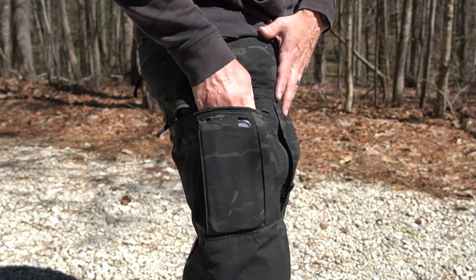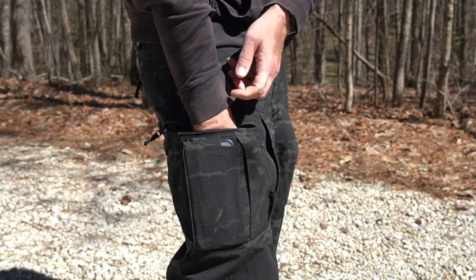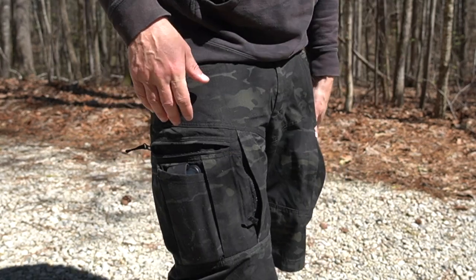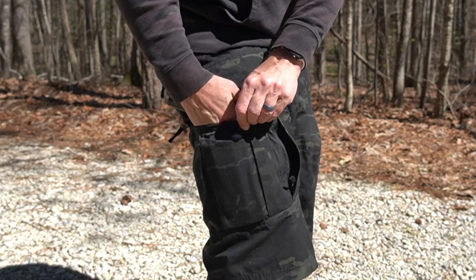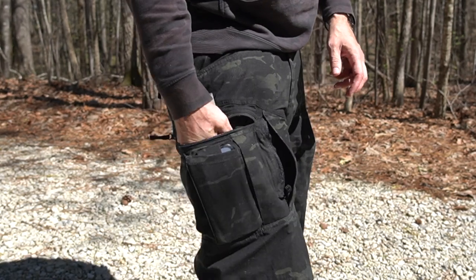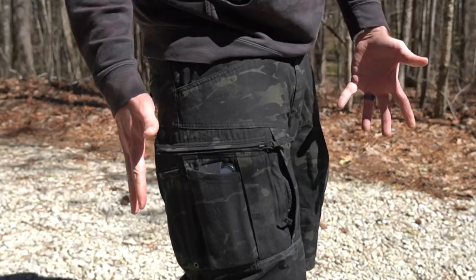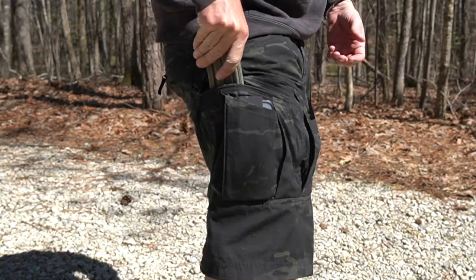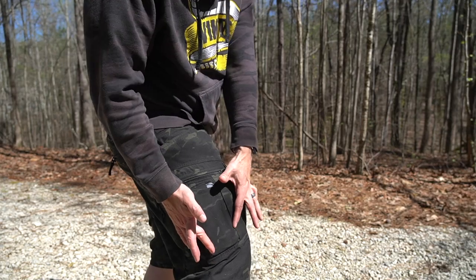It has a traditional cargo pocket — you can see it fits my entire hand down to my wrist bone. Inside of there are actually retention straps, so if you wanted to put a magazine in there, it will actually retain the magazine with those elastic straps on the insides of the shorts. As you can see, I was able to fully conceal an AR magazine in there.